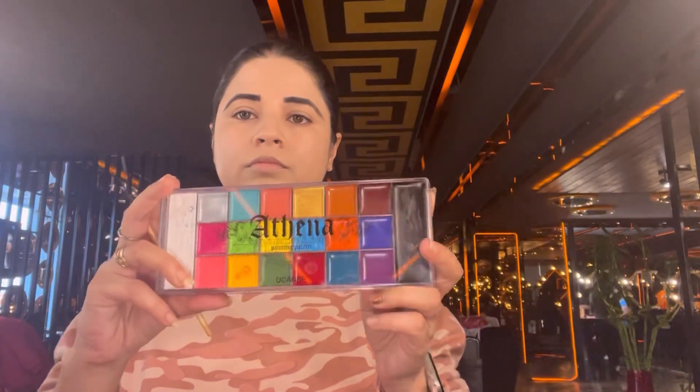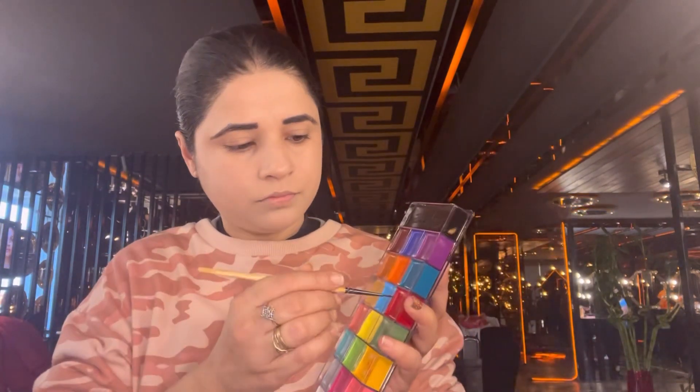Our color box — the Athena palette — has come out, and now we do our face makeup. There are a lot of colors. When I remove them, they can be removed easily. My skin is not dry, so that's good.